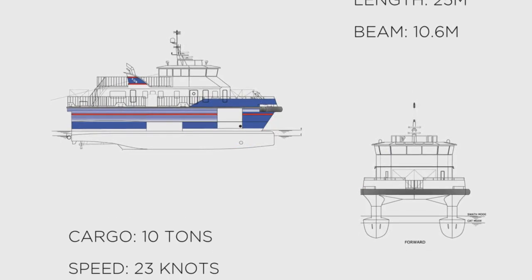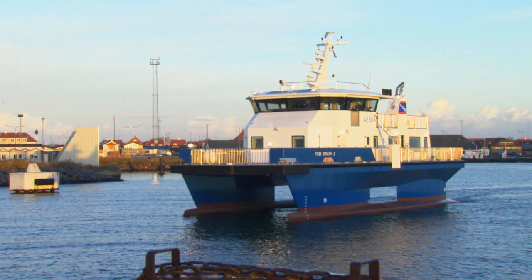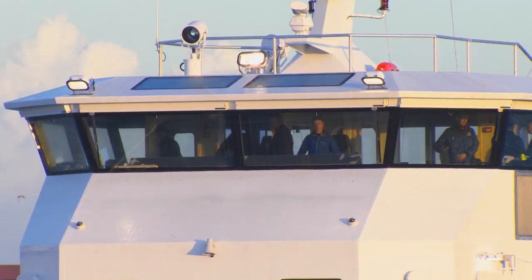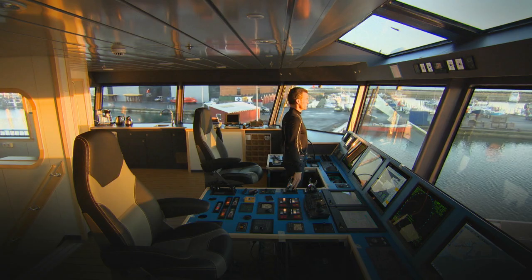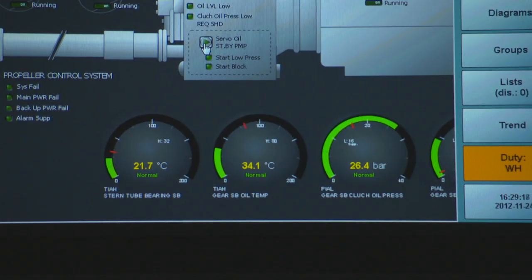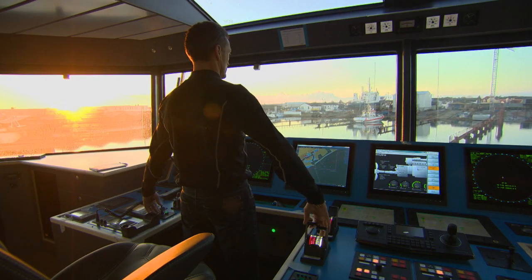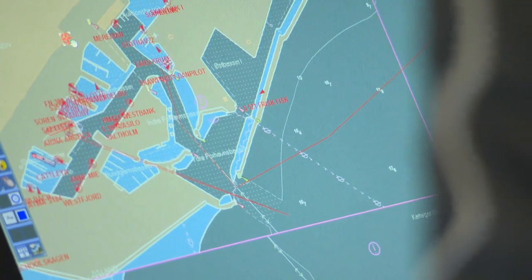The SWATH principle of two hulls quite far apart from each other, together with our hydraulic stern and bow thrusters and our variable pitch propellers, all gives tremendously good handling. You can move the vessel in any direction very easily, and of course you can also keep her steady in one position regardless of wind and weather. That in turn enables a really safe transition of personnel from our platform to another platform.